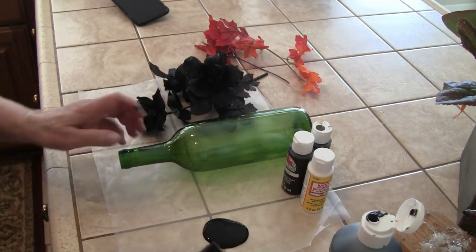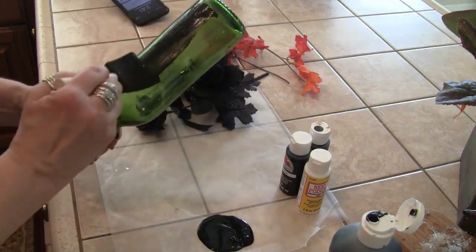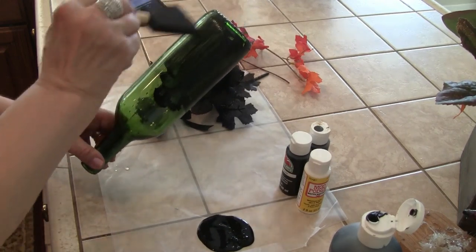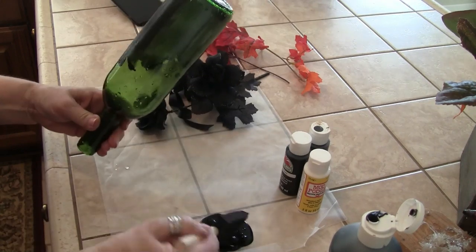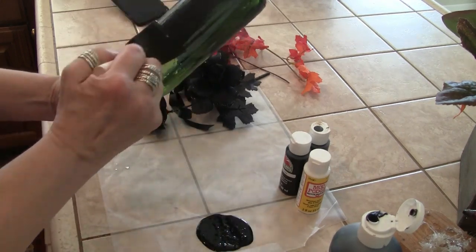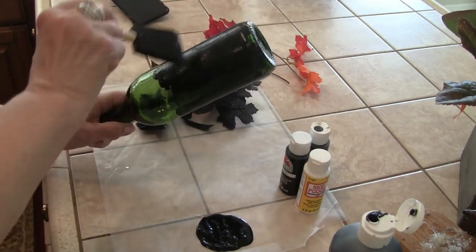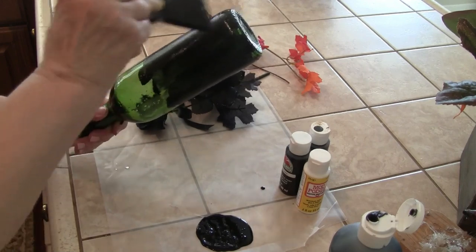I have some wax paper out and I'm just going to take my sponge brush and start painting. I've got my other bottle soaking to get the label off — this doesn't take but a few minutes. Before you know it, you'll have some potion bottles.